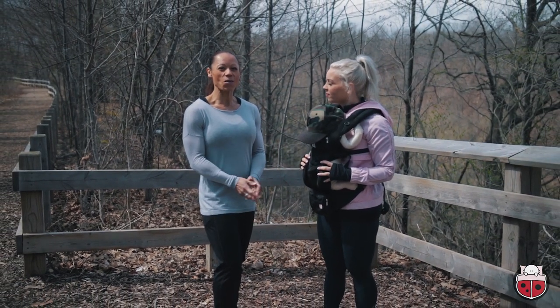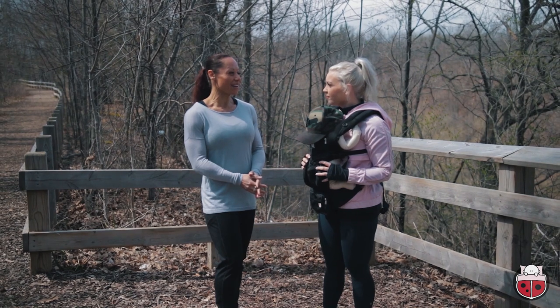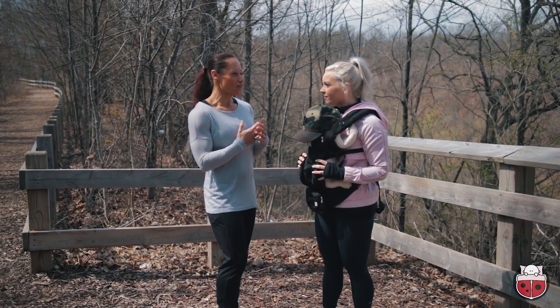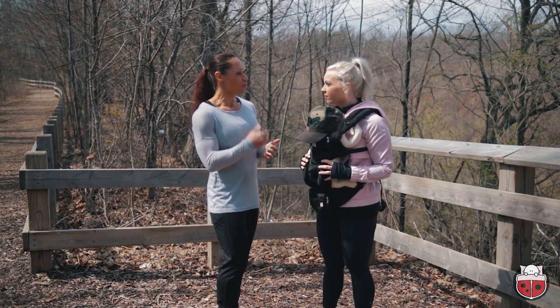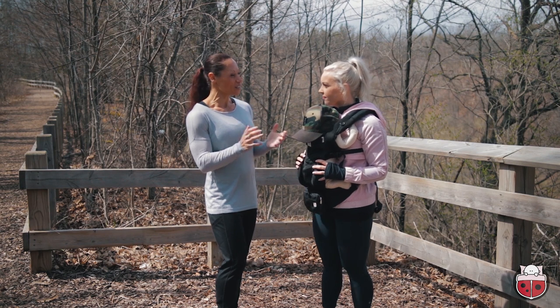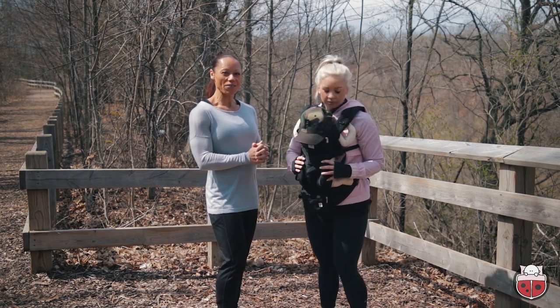I've been working with women for well over 10 years, both on the pre and postnatal side. Sometimes baby wants to be so close to you, and they need that — and you need that time too. So I'm going to show you a couple of key exercises you can do to get started on your path and journey back to fitness.